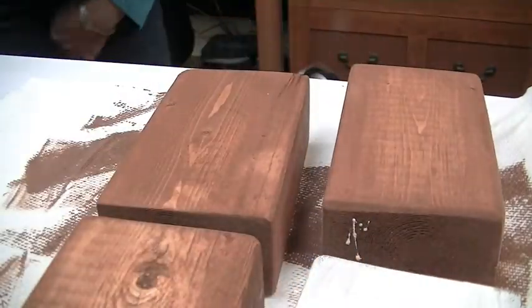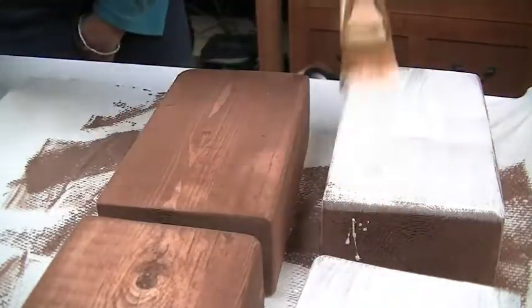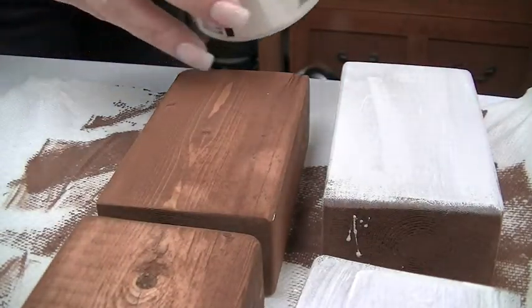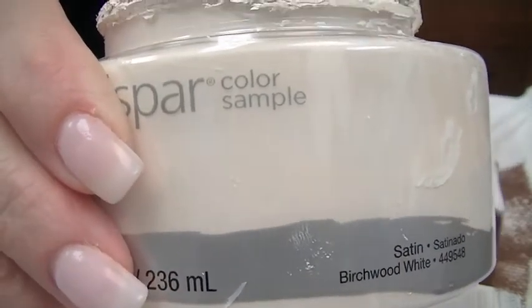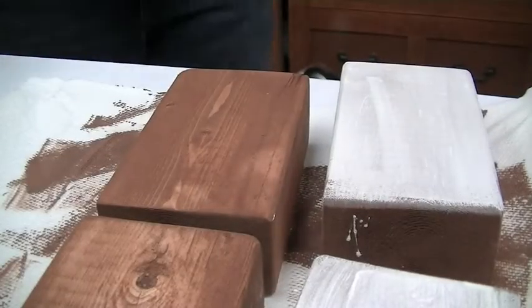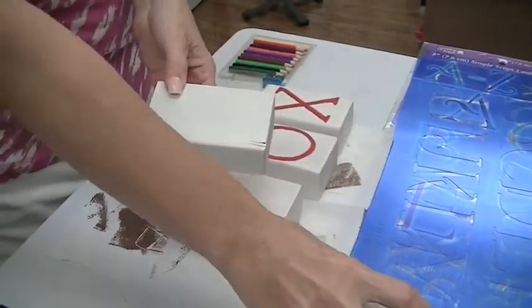Now the next step is I'm going to take this wide brush and paint all of this. I'm not going to do full coverage — I'm probably going to put two or three coats on to cover up the stain, because I don't really want to see the stain under the paint. I want to sand off some of this cream-colored paint to expose the darker colors underneath. I'm using a Valspar satin paint — it was a free sample I got at Lowe's. The next step is to make sure you cover the blocks with two or three coats.